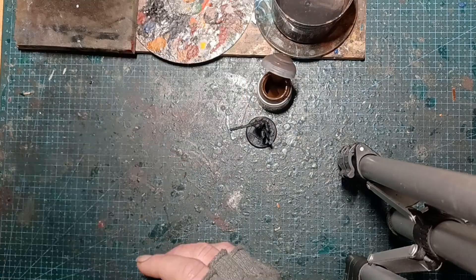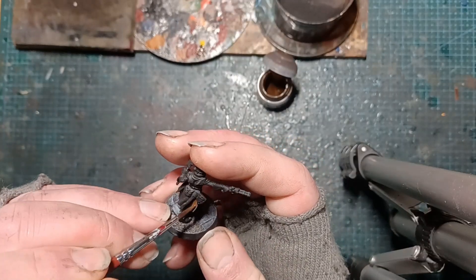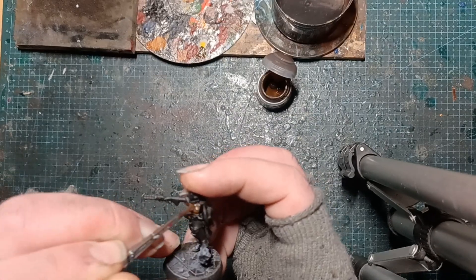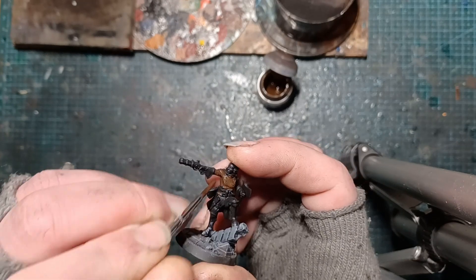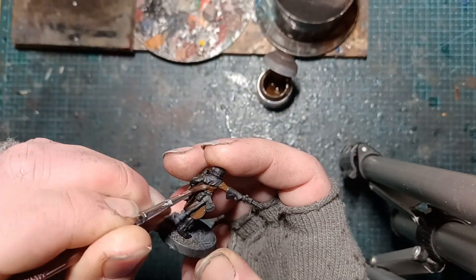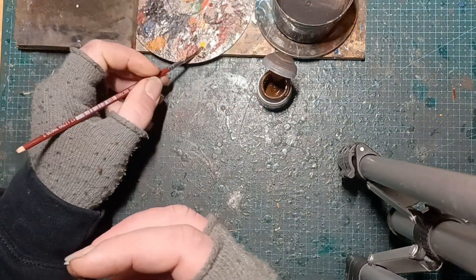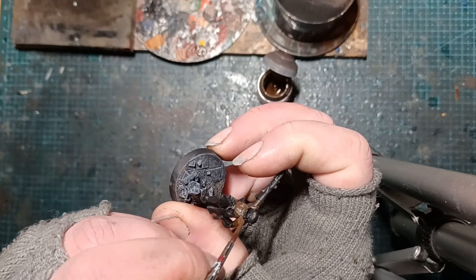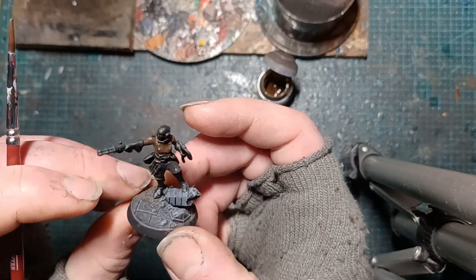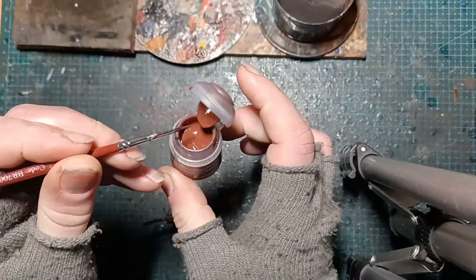Now we can see we've started with black undercoat from Colour Forge as usual. And then we're going to follow a lot of the previous minis, starting here with Thondier Brown over all of the coat. Now while I normally water down in the pot, this could do with a bit more water in, so you can see I'm adding a touch more to give it a bit of fluid.